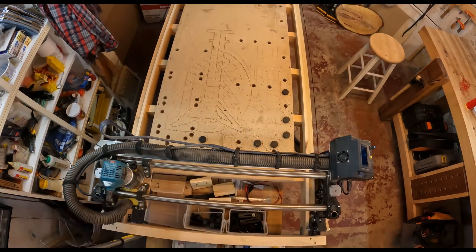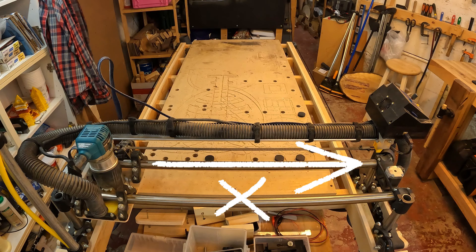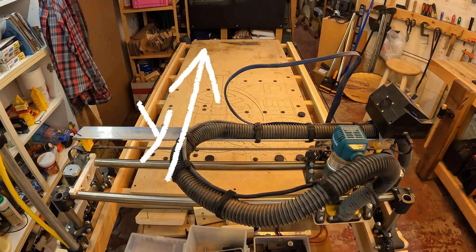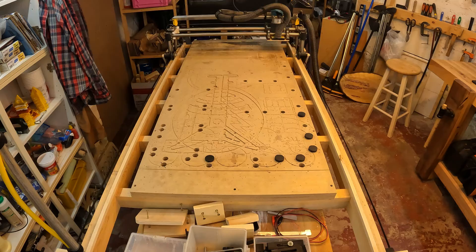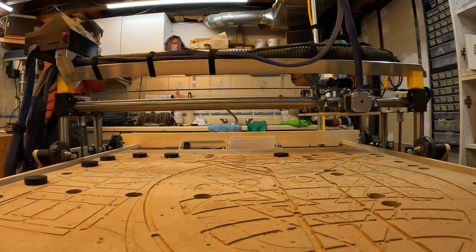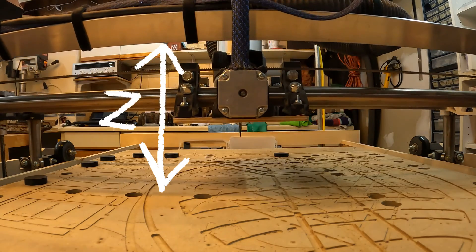This machine is a Lowrider II, designed by Ryan over at V1 Engineering. Now pretty well all CNCs have some basics in common. They move in the X direction, so east and west, and they move in the Y direction, which would be north and south. And most actual operations of the CNC move in both directions at once. But CNCs also move in Z, or up and down.